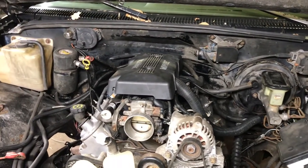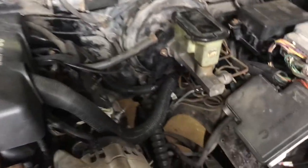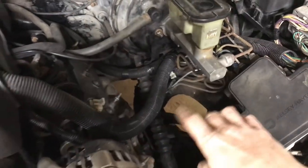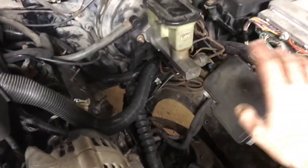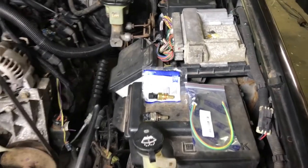I got the engine harness back and reinstalled on the motor. I had to remove the brake booster again to snake the main harness under there, just because it looks tidier running that way underneath as opposed to straight over the brake booster — that way all the cables aren't bunched up.